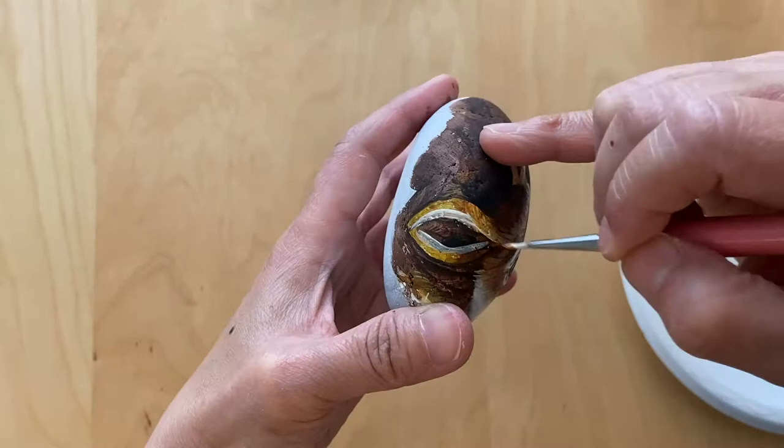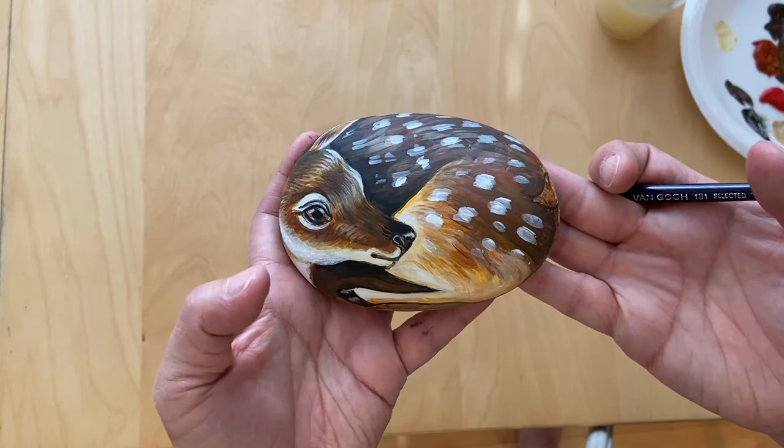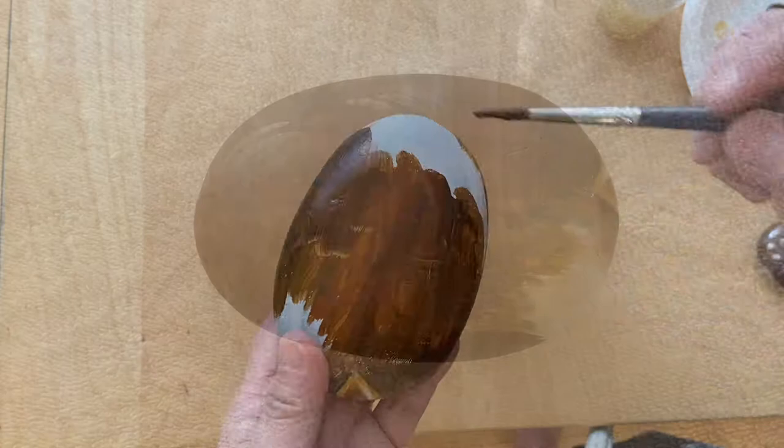Now we finish the front and we add the spots, and we're going to turn around and paint the back of the deer rock. Here's the front and this is the back.